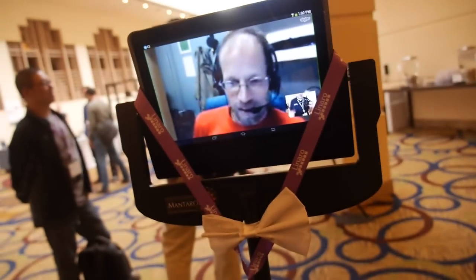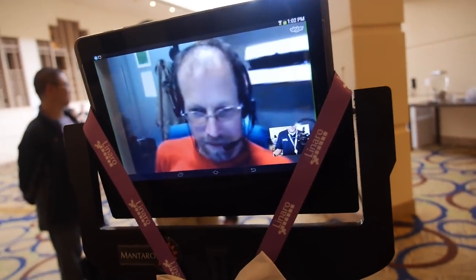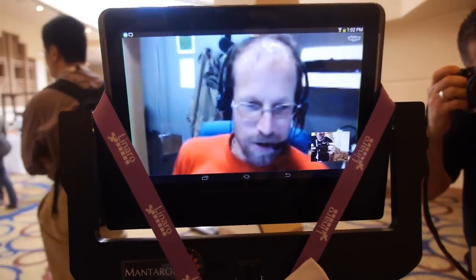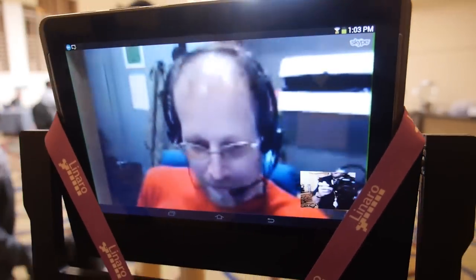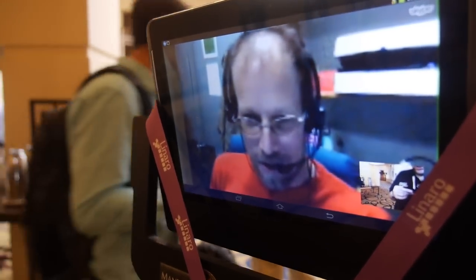It's cheaper than flying over, right? Oh yeah, much cheaper. Maybe Linaro Connect is just going to be a bunch of robots talking to each other — I think that's what we should be doing, mostly for emissions reasons, but it's also quite cool. I'm saving two tons of carbon by not flying here. So you are environmentally conscious. Everyone should be — we're all in trouble if we don't stop flying around quite as much.